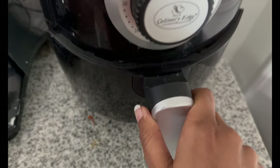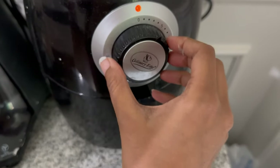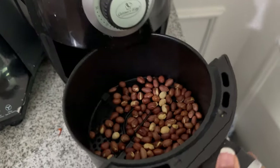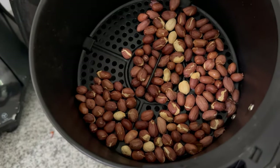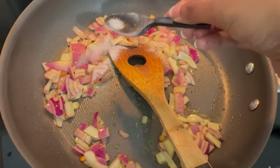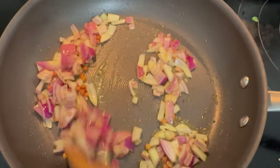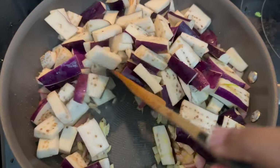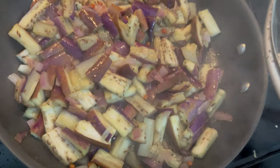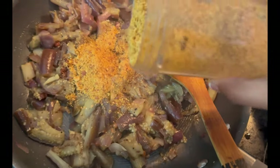I will roast my peanuts. I will roast the seeds and use them. I will add peanut butter powder.